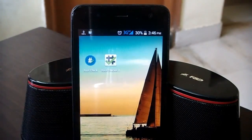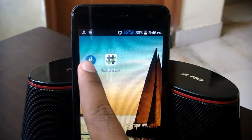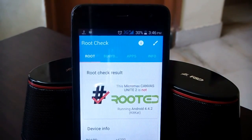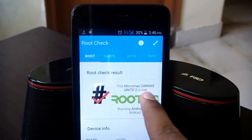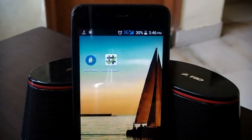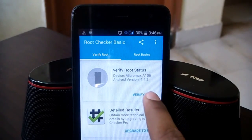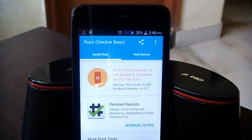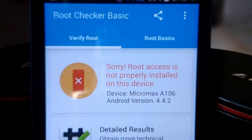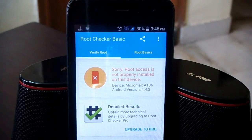Before we get started, let me show you that my device is not rooted at this moment. If I run the root check app, as you can see it says the root status is 'no', which means my device is not rooted. Just to verify that, we'll go back and run Root Checker Basic, another very useful app. If I hit on 'Verify Root' and zoom in a little bit, it says 'Sorry, root access is not properly installed on this device', which means my device is currently unrooted.